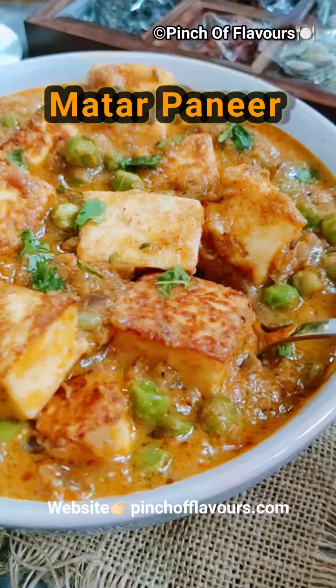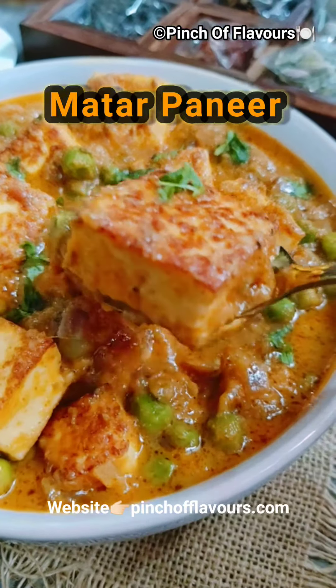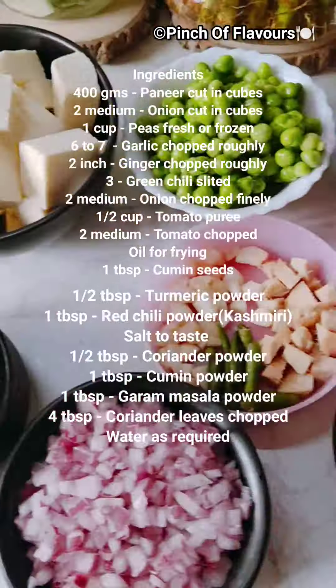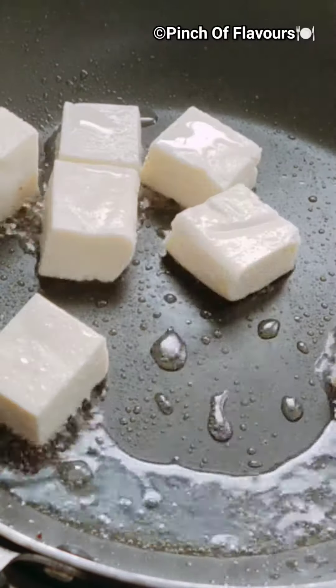Hello friends, welcome to Pinch of Flavors! Today we will be preparing delicious matar paneer. Look at those creamy paneer — they are delicious. So let's prepare. We will be requiring these ingredients. In a little oil we will fry the paneer.